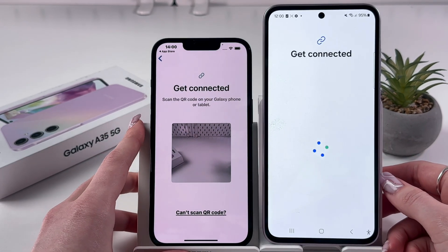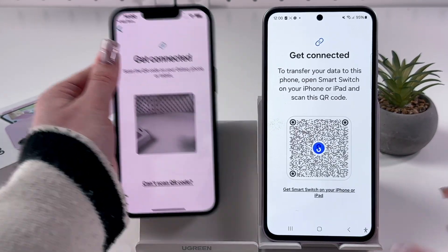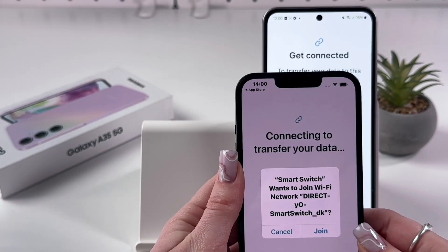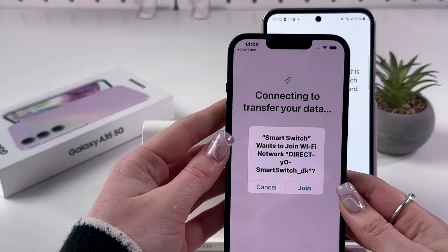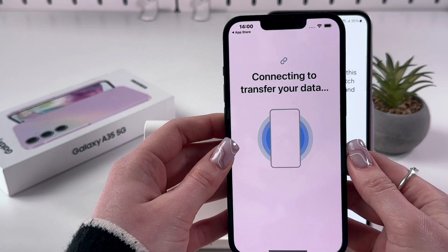You should then see the option with the QR code. Take your other device, simply point the camera at the QR code and it will be immediately scanned. Then just tap the Join button.